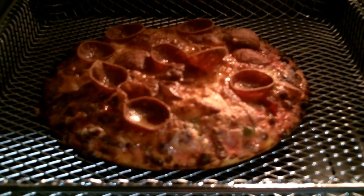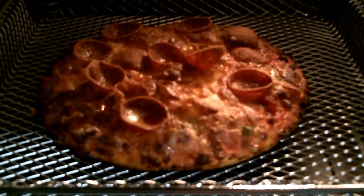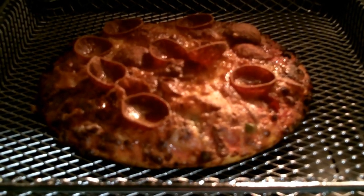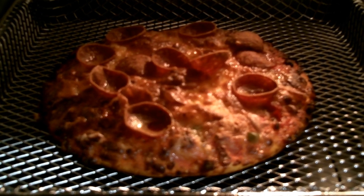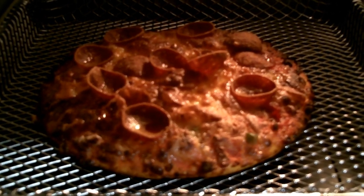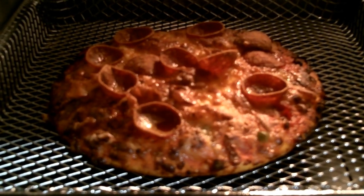After 10 minutes, this is how the pizza looks, which is absolutely the way it's supposed to look. This pizza, according to the instructions, in a conventional oven would be baked at 375 degrees for 18 to 20 minutes. So we're looking at about cutting the time in half on the cooking time.